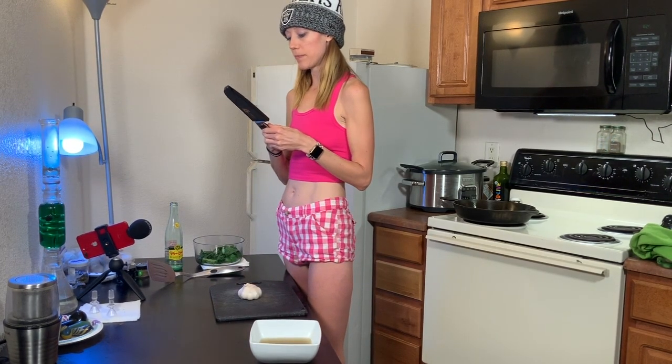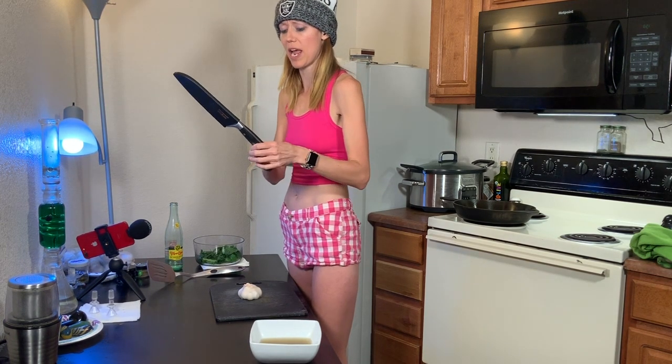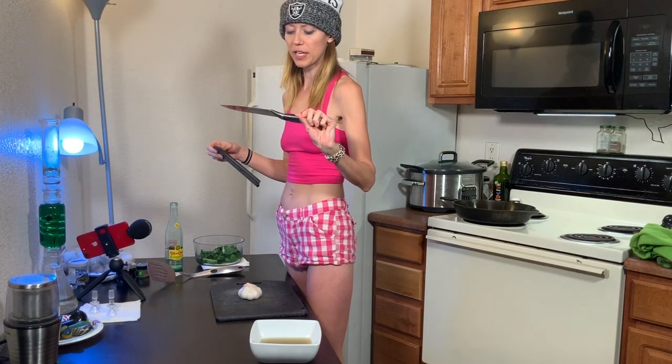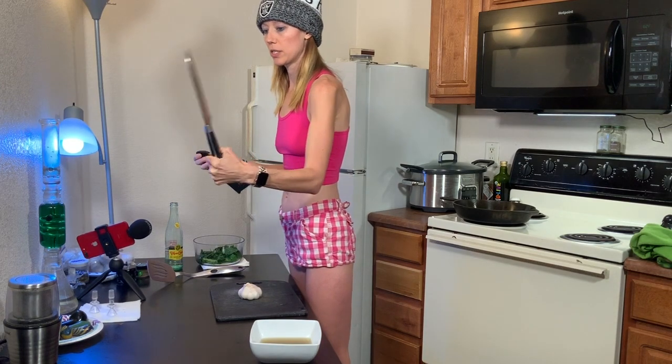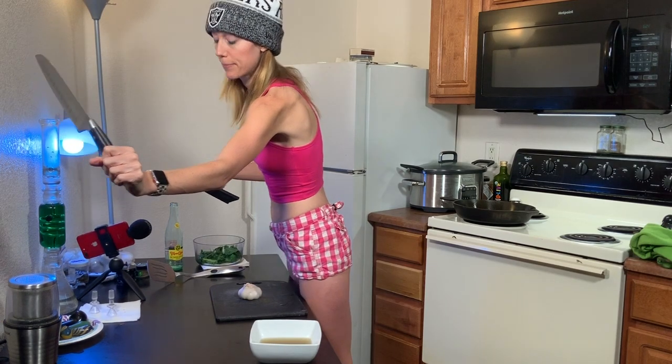So this one is — I don't remember where it's from, but it's a pretty cool knife. Jay Rich got it from Amazon. I think it's from Germany — German steel. It's really cool and it's got that great lion on it.